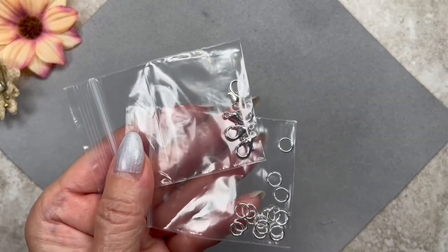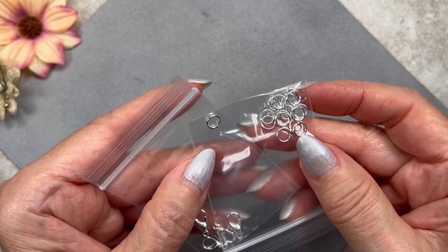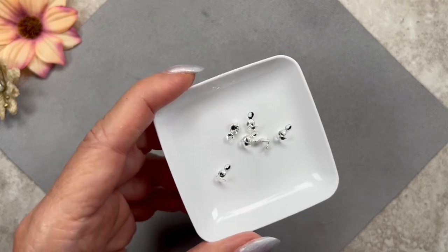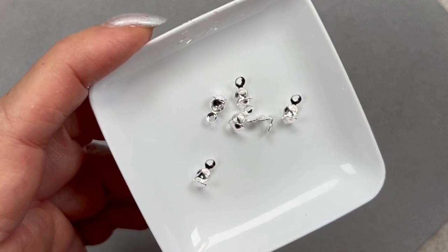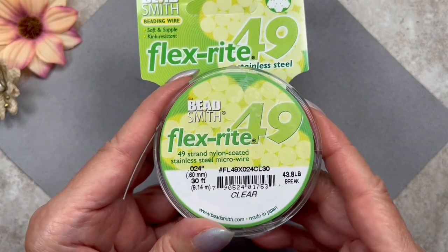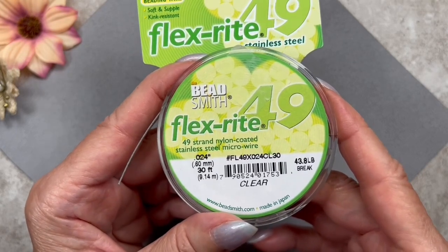I went into one of the previous boxes — I believe it was the July box — and pulled out these lobster claw clasps and six millimeter jump rings. I love the jump rings from Curated Bee Box; they're such good quality. If you want to use the gold clasps and jump rings from this month's box, by all means do so, but then you'll need rhinestone spacer beads in gold instead of silver. I'm going to be doing some crimping today, but I'm going to finish it off a little differently using these clamshell covers with loops — sometimes called cord end terminators. I'll be using a 49-strand beading wire, 0.024 inches thick or 0.6 millimeters, which means you can use it with larger beads.